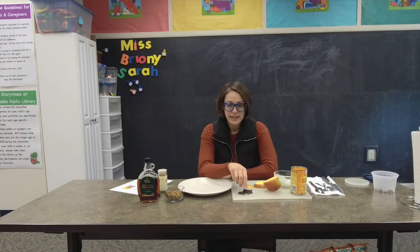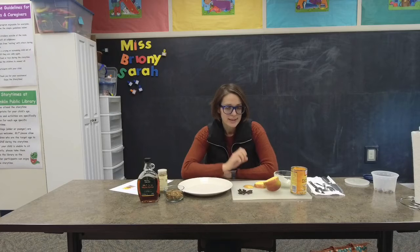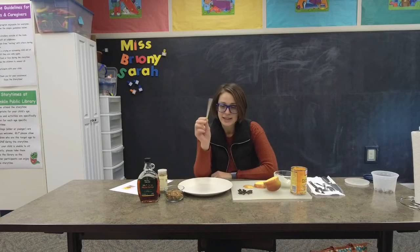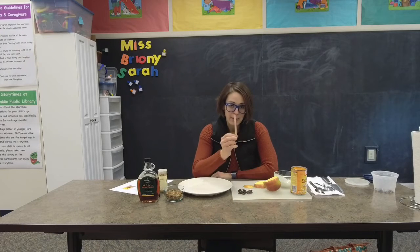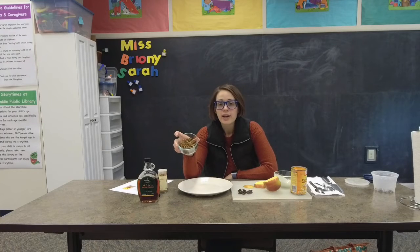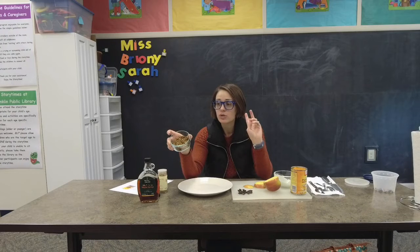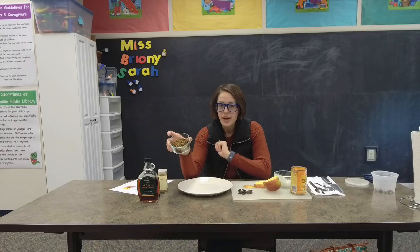You're gonna need some raisins, and if you don't want to use raisins you can use chocolate chips or anything really small like that. And then you're gonna need a craft stick — make sure you have a craft stick, that's gonna help make your apple pop. And then you're gonna need some granola, or you could use crushed cookies, cereal, graham crackers, anything like that that you have lying around your house.